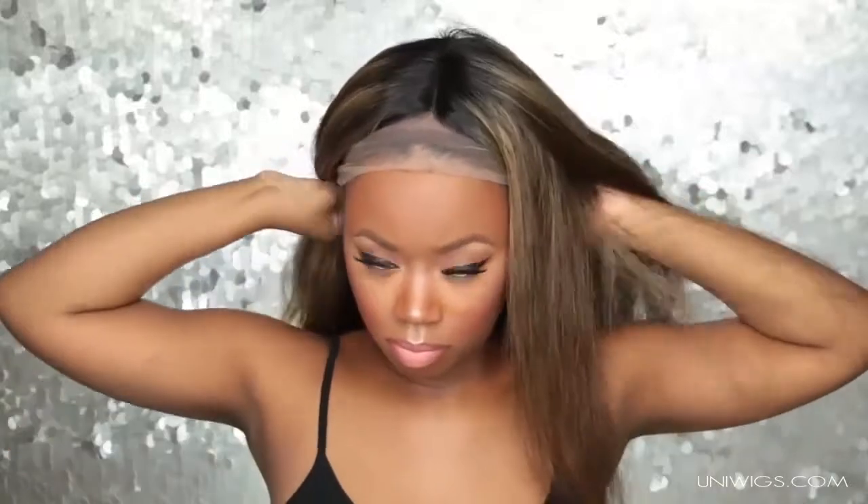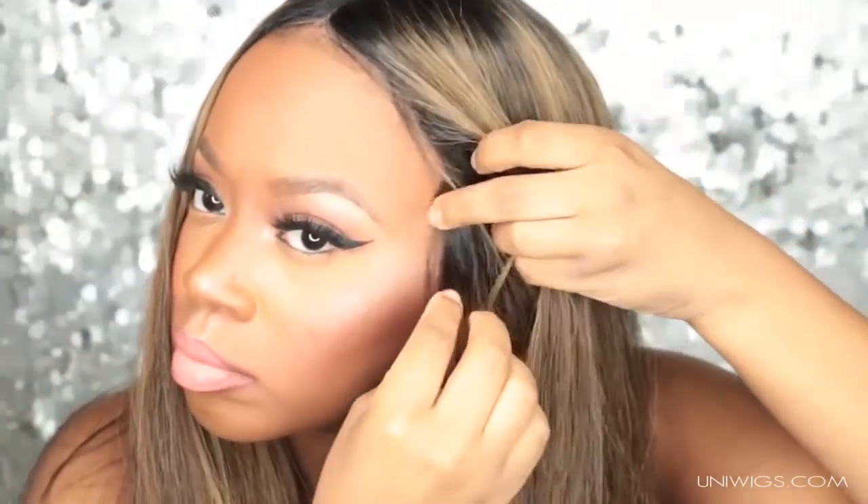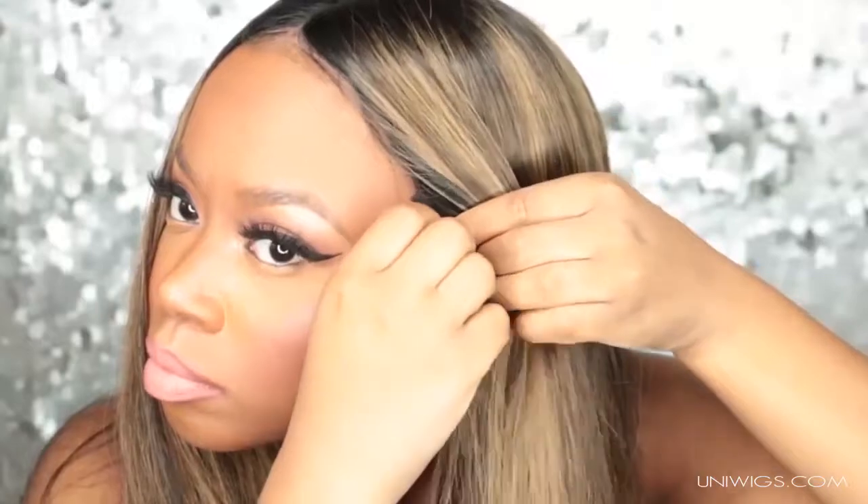I did wash and condition the wig, so this is my first time really trying it on and making sure that everything is all good before I cut the lace off. That's what I always do with a new wig — I try it on first before I manipulate it further. So I did cut the lace off.